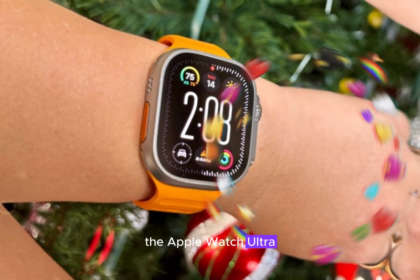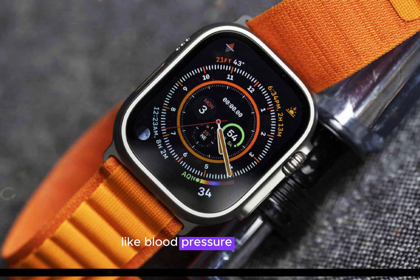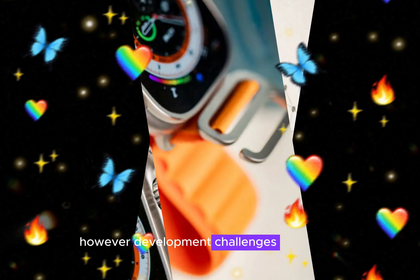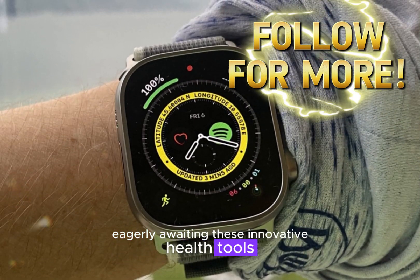The Apple Watch Ultra 3's health tracking capabilities have been highly anticipated, with rumors of groundbreaking features like blood pressure monitoring and sleep apnea detection. However, development challenges may delay or potentially scrap these advancements, disappointing users eagerly awaiting these innovative health tools.